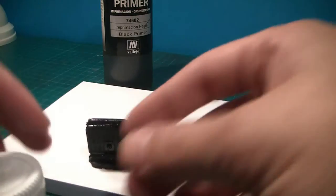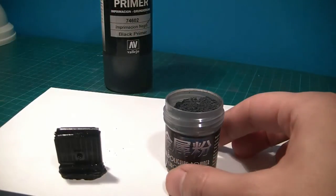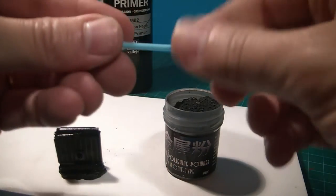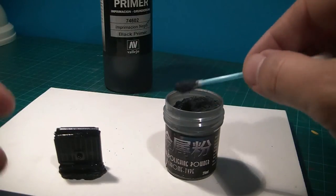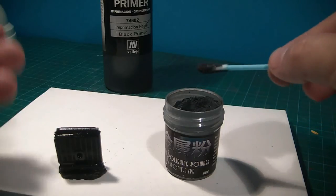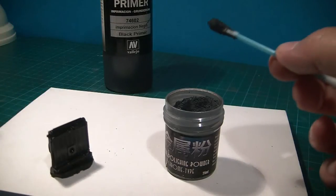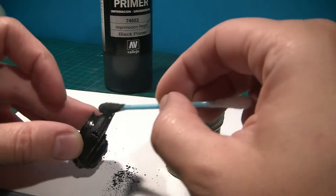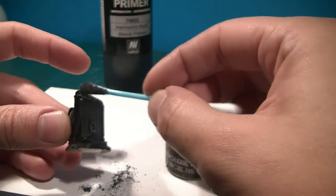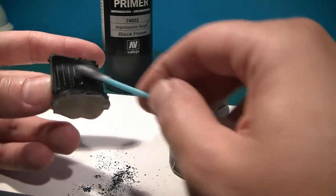So what you do if you're using this for the first time, simply open the bottle, get your cotton swabs, just dip them in. You can take a fairly good amount of powder because the excess will go back in the bottle, so don't be shy — it depends on the work you're doing. Just apply it really generously, and just rub it.